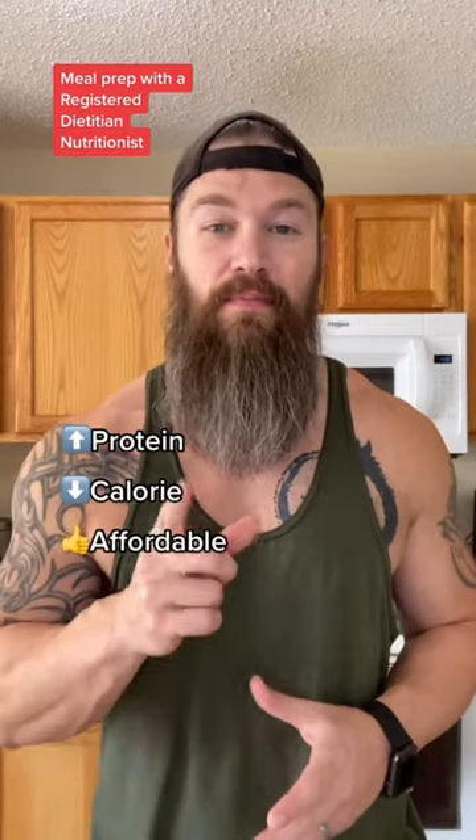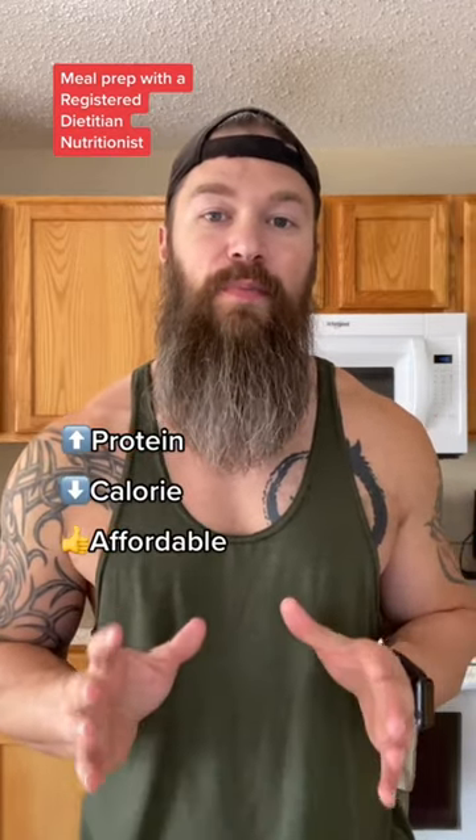And if you need meal prep ideas that are high protein, low calorie, and affordable, be sure to hit that follow button for a new meal prep every Sunday.